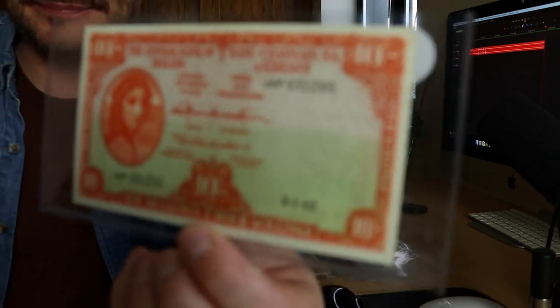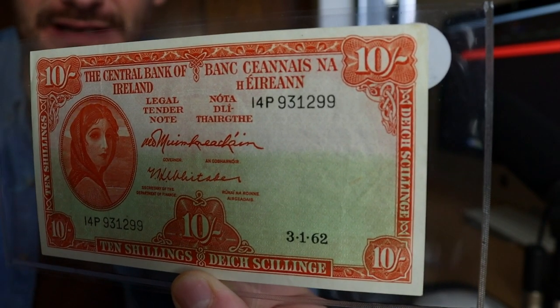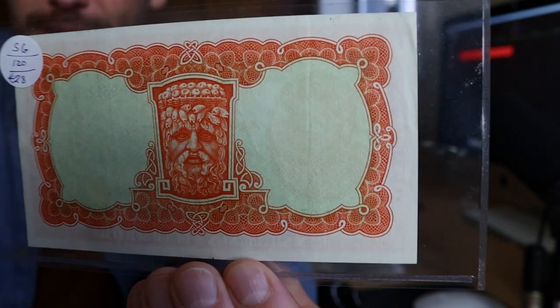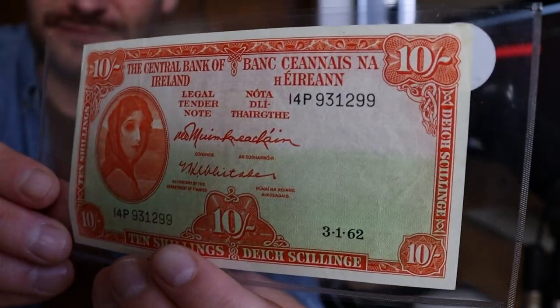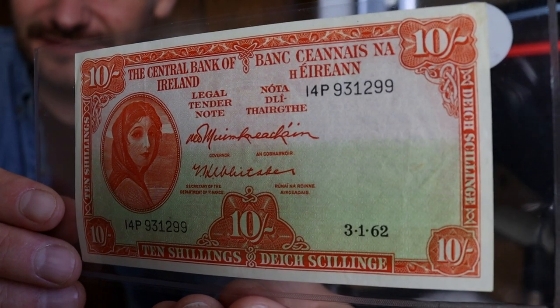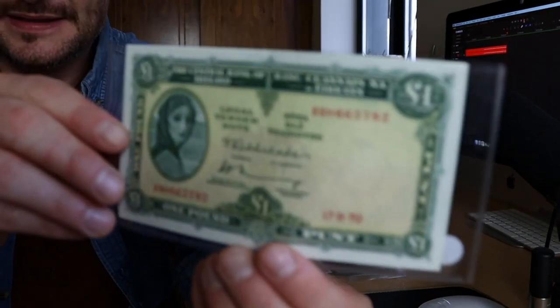We're going to start with the oldest notes for Ireland. This came from the 1920s after they got the Free State — this is the Liddy Lavery series. The first one we're going to look at is a 10 shilling note. The 10 shilling note is one that didn't stay very long because they went to coinage on the 10 shillings. This series is quite plain but they ran from the 1920s to the 1970s. I like them — they don't have a huge amount of detail but they're still really cool.